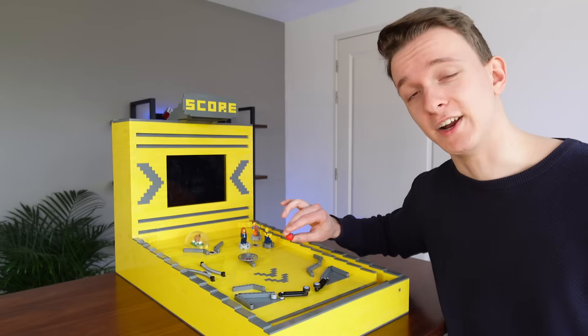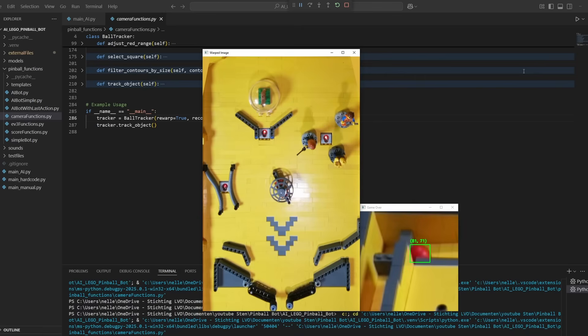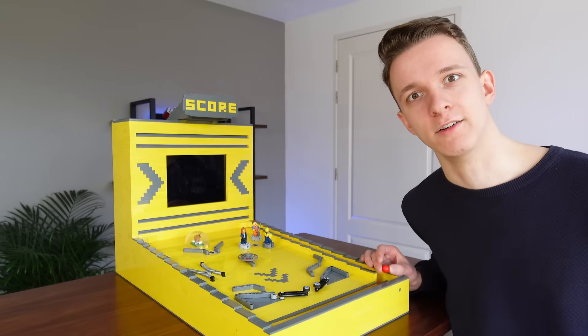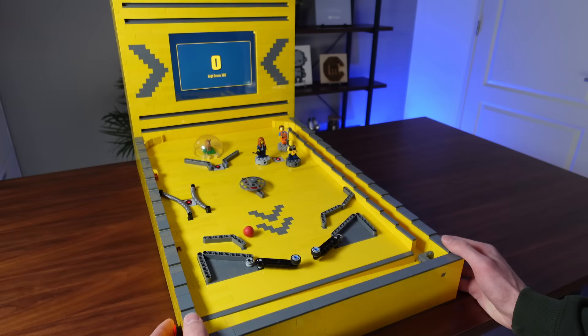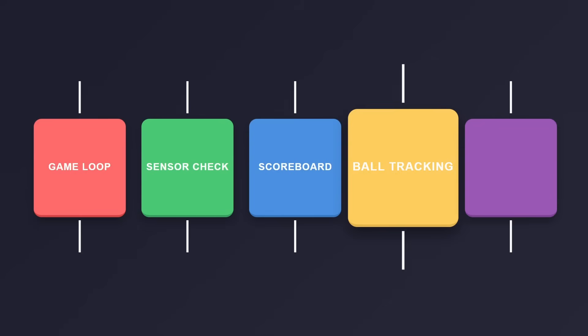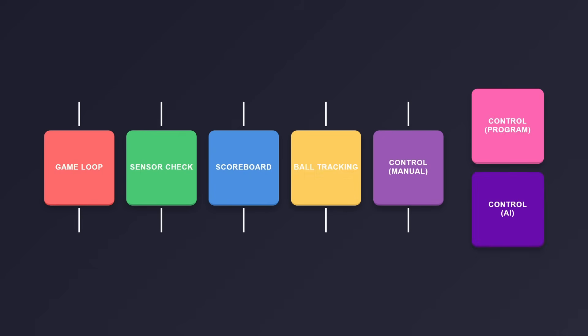When the ball is in the field, great — no problem, keep it up. But when the ball is in the plunger area, game over. This pops up a button to restart so you can try to beat the high score again. And this leaves us with the final part, which is about control, and for this I wrote three different variants.